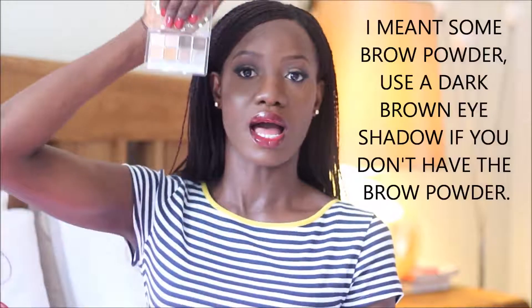If you can't find a pencil with a spoolie already, you might want to grab your old mascara that you don't use anymore. Wash the wand in warm soapy water to remove all the mascara on it, and you can use this to brush your brow in place. You don't have to buy a new thing — it's called improvising.